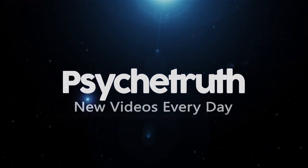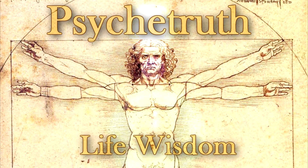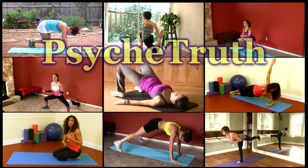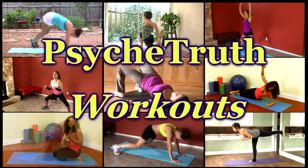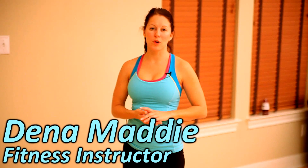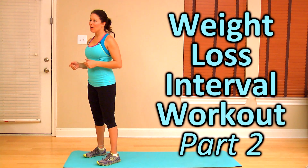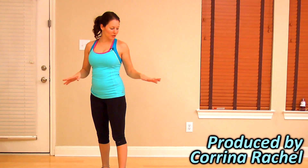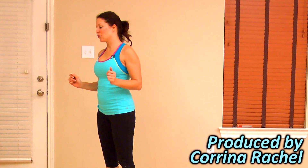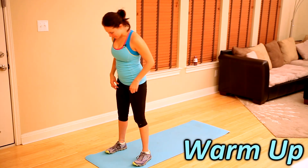New videos every day. Hey, it's Dena Maddie and this is the second of an interval workout series for fat burning and weight loss. Follow along — all you need is yourself and a little bit of space and you're good to go. We'll get started into a little warm-up. Here we go.